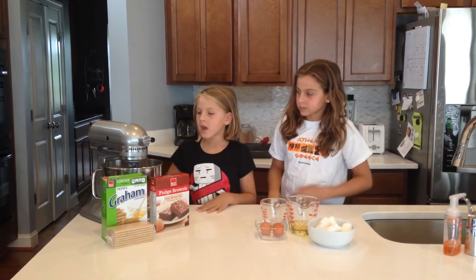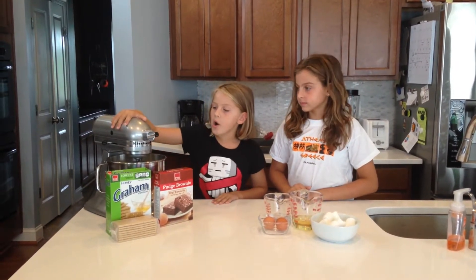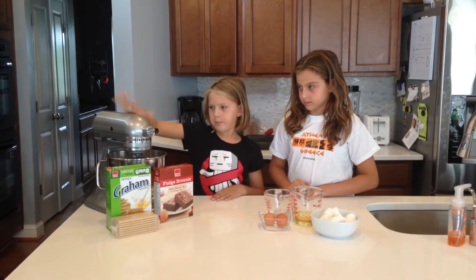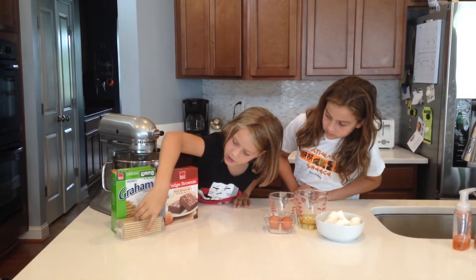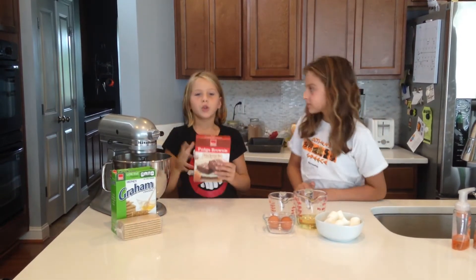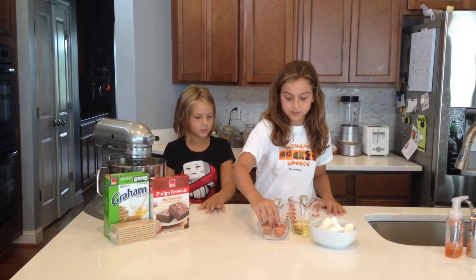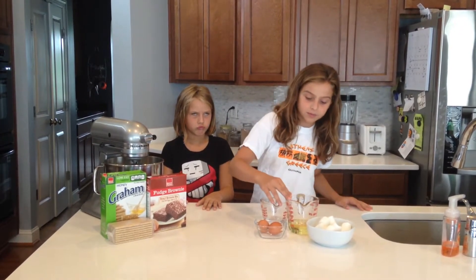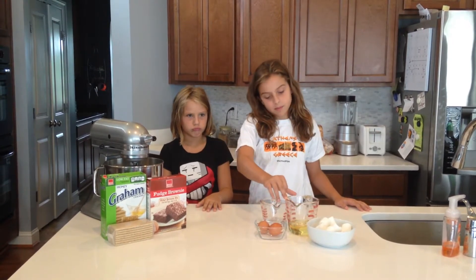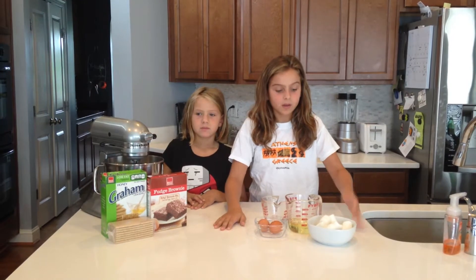So the ingredients you will need are this big mixing bowl, graham crackers of course, the brownie mix, two eggs, one fourth cup of water, a half cup of vegetable oil — any kind of oil — and some marshmallows.